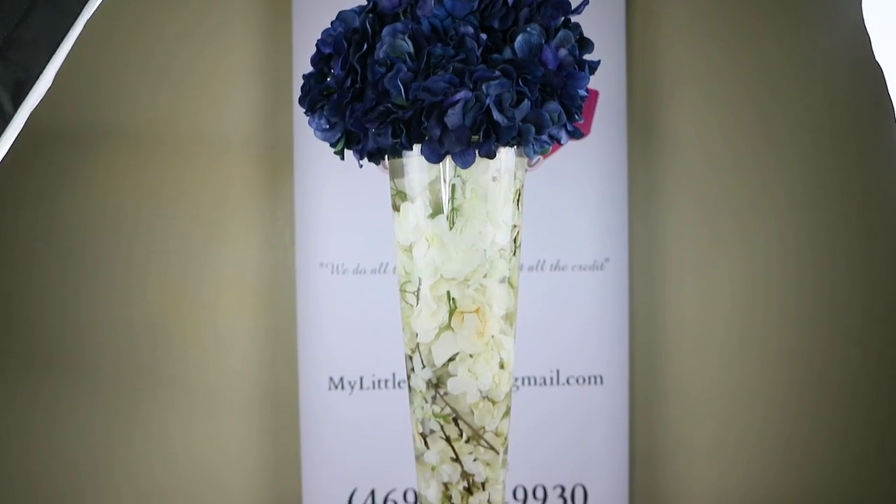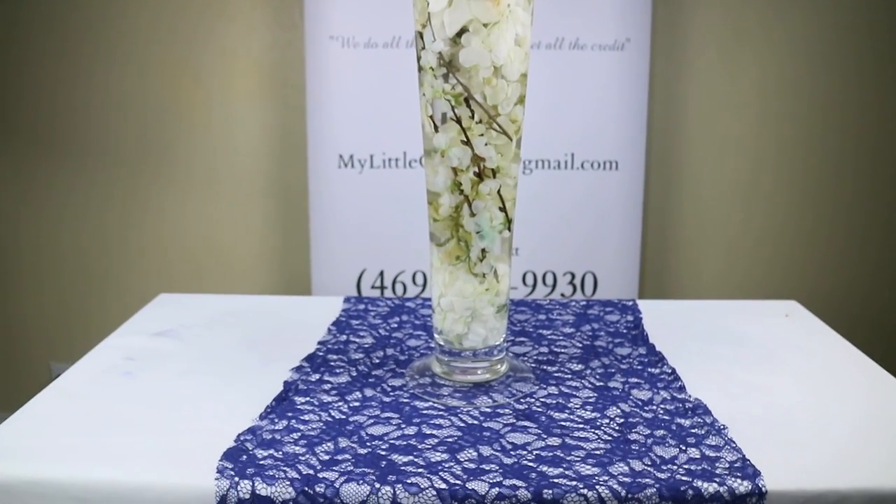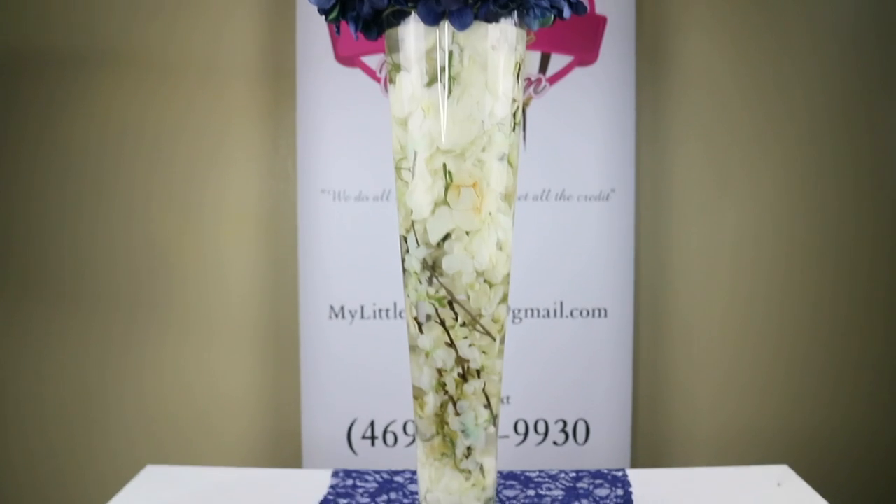So if you like this video, definitely give it a thumbs up. Don't forget to comment, like, share, and subscribe. See y'all later. Bye.